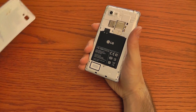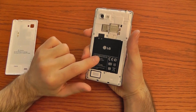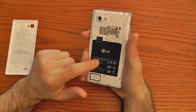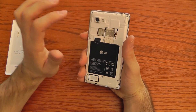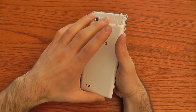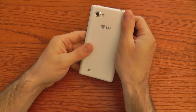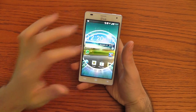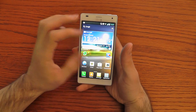Here is the grille for the speaker. Let's open the plastic cover. Inside you find a 2150 mAh battery, the SIM slot, and the micro SD slot which expands memory. On board you can find up to 16 GB of memory, but you can also expand this with a micro SD card.